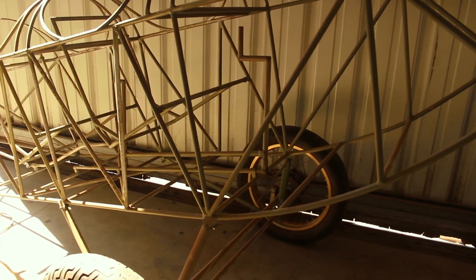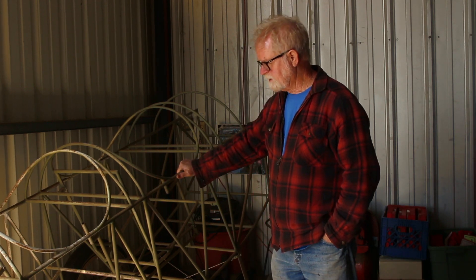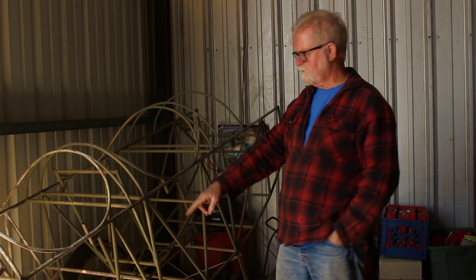A guy wanted to sell his project. He was in Oklahoma, so I talked to him on the phone, took an airliner to Oklahoma City, rented a truck, and carried this project home. At that time, it didn't have a top, didn't have the landing gear, didn't have any of the control system.